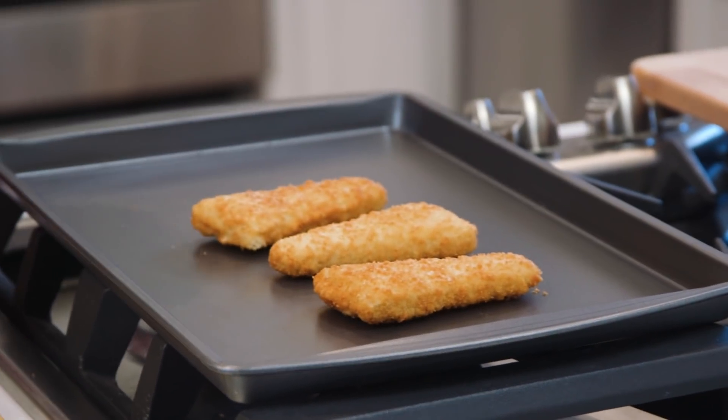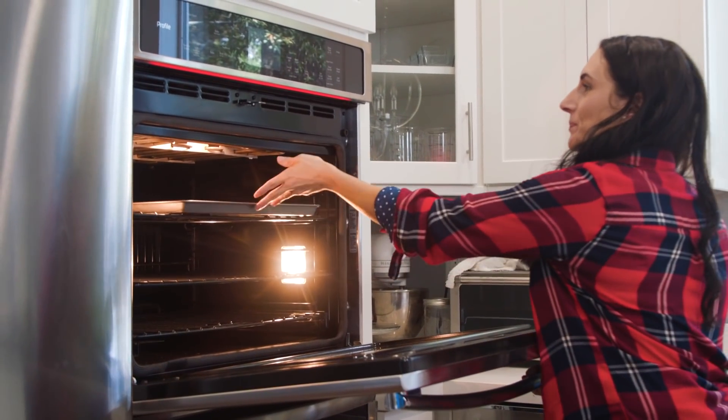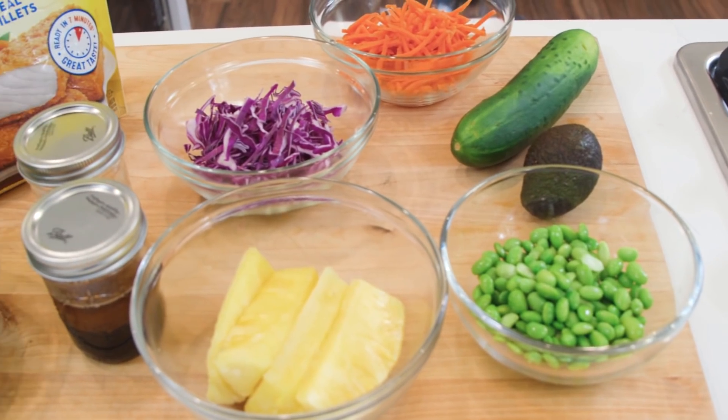The first thing we're going to do is place the fish fillets on a baking sheet and bake for 17 to 19 minutes, making sure to flip the fish halfway through. While those cook, I'm going to get the other ingredients ready. What's great about this recipe is you can prep everything ahead of time — while the fish cooks, all you have to do is take it out and set the table.